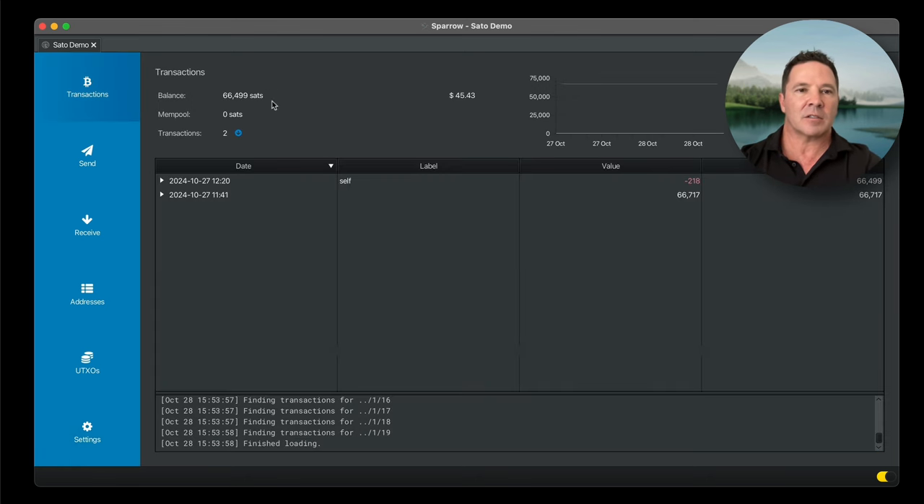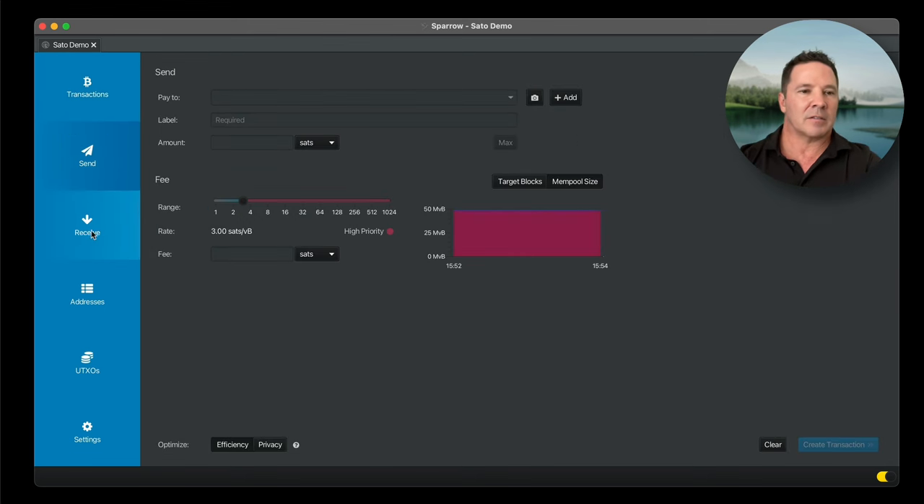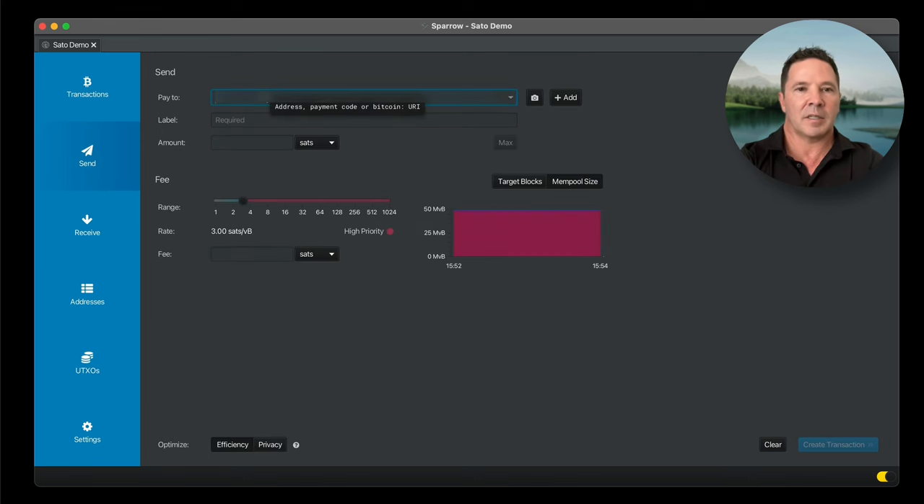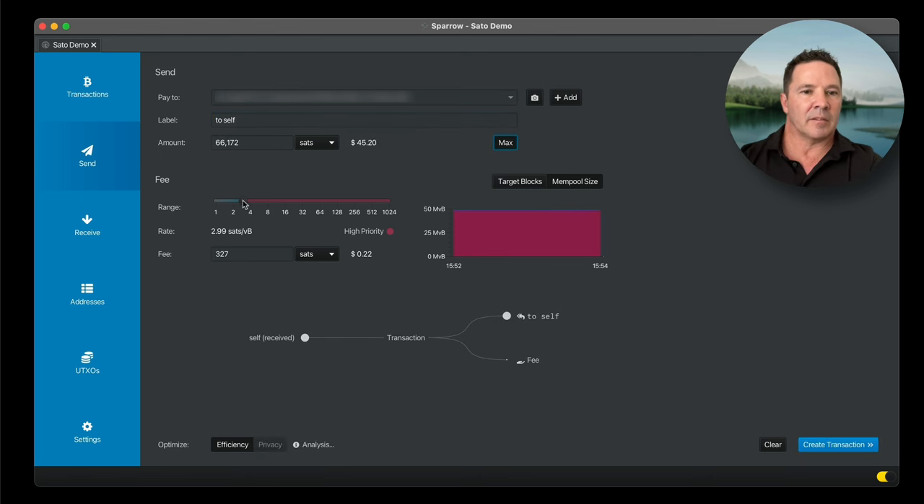There are 66,000 sats in this wallet, which amounts to $45. I'm going to send it out of the wallet and show you how the transaction is approved using the Satochip card. Let's go ahead and send it to ourselves. I'm going to copy a receive address and put it into the send box with a label. I'm going to send the max — the fee is 2.99 sats per vbyte, which is nice and low — 22 cents.